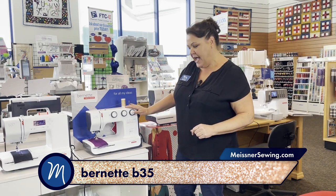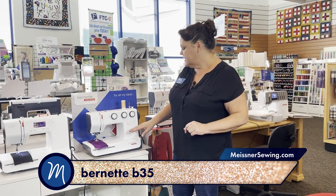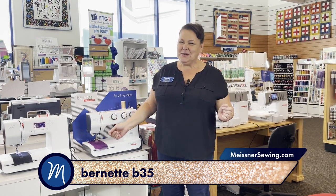This also has the same metal bobbin case, and it has loads of feet and accessories that come with it, including the instruction manual. Of course we have our classes that you would be welcome to take too.